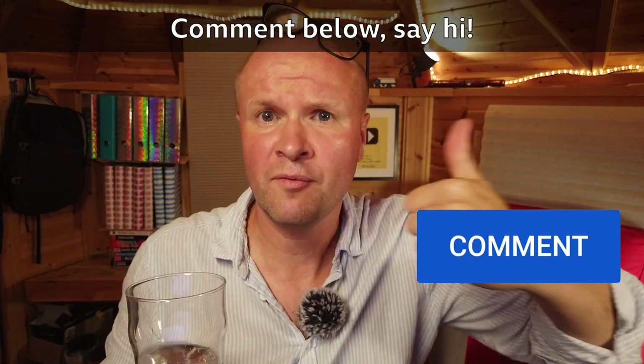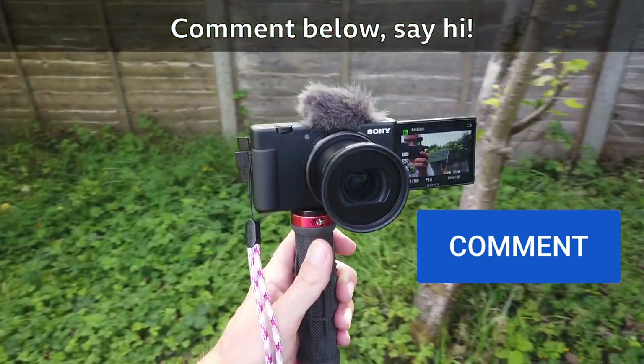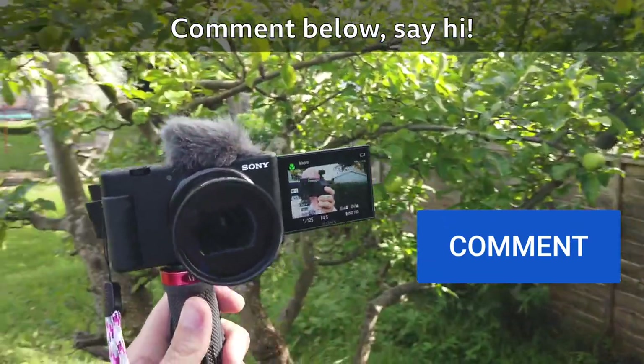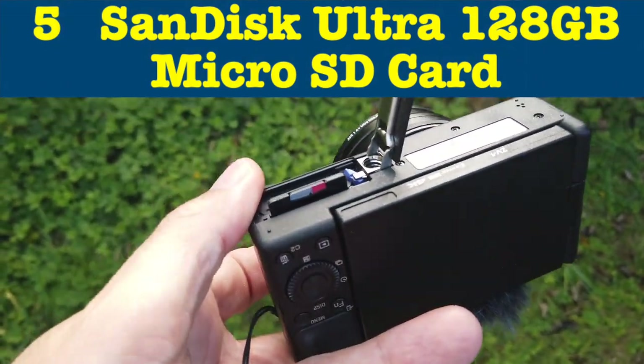How are you finding these? Leave a comment below. If you've reached this far, why not give me a thumbs up just to let me know? Are these the kind of accessories that you would buy for your ZV-1? Let me know down below — it'd be good to hear any other tips you might have for your Sony ZV-1 camera. The next accessory is probably the most vital thing that you and I need for our Sony camera, and it is, of course, the SD card.